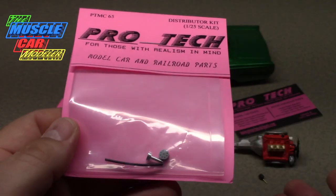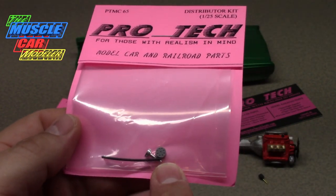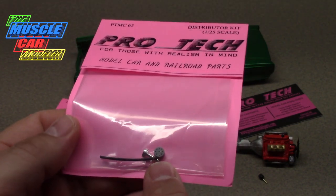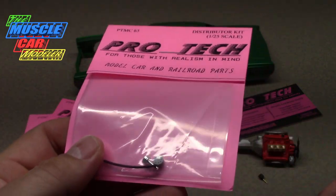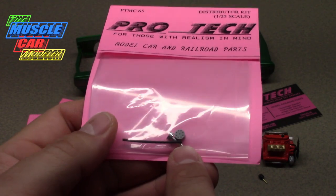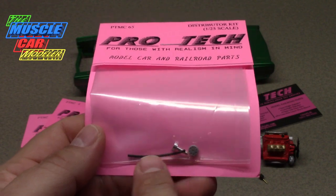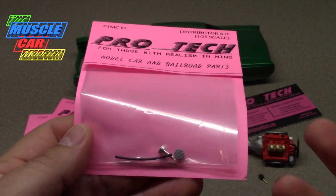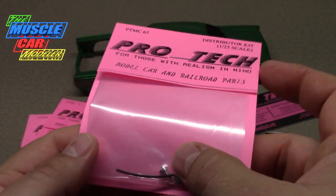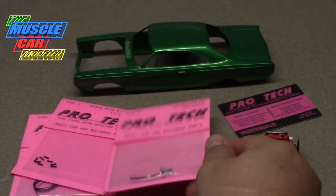This distributor is a little big for my use here and I think it'll look a little out of place on this particular build. I really think this one's going to end up in a 1:24 scale Monogram Revell kit — probably my 70 Chevelle Baldwin Motion, which I haven't built yet. I'll assemble this distributor and show you how to drill out each hole. There's no vacuum advance on this and most of the distributors I've seen don't have vacuum advance, which I wish they did.